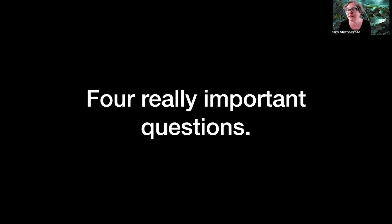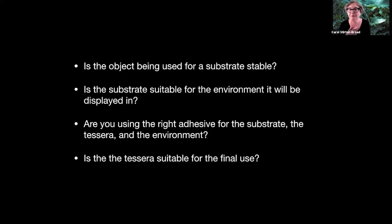Before you do any mosaic, there are four really important questions - and this applies to 2D or 3D. Is the object being used for a substrate stable? That's important. Even if the answer is 'I don't want it to be stable, I put it by the tide and I want it to be washed away' - you still have to answer: is it stable or not? Is it going to do what you want it to do, as in dissolve or be solid?